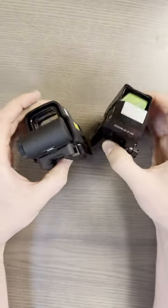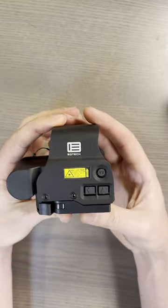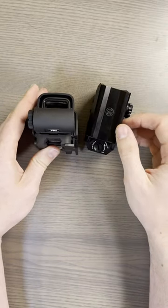This is heavy. Both of these are pretty heavy. If you're trying to save weight and wanting to do something like this, get an Aimpoint T2, or a T1, or a Romeo 5, or whatever lightweight red dot option.